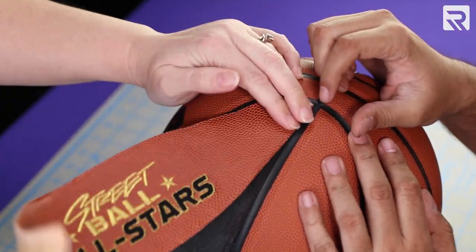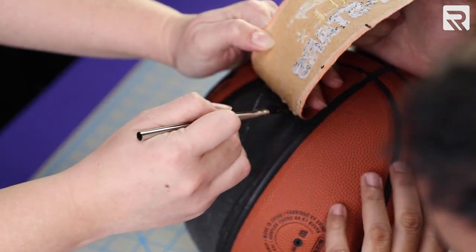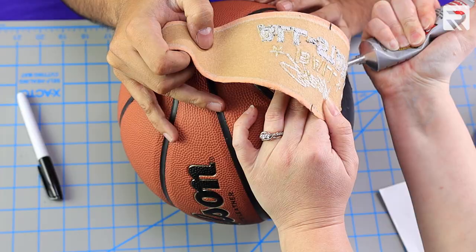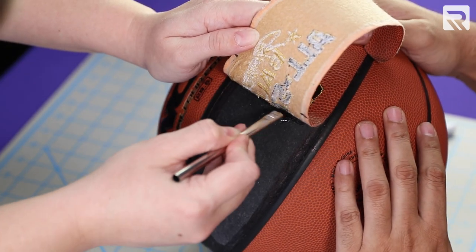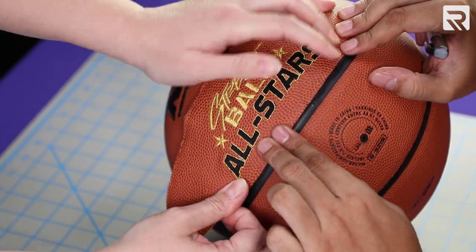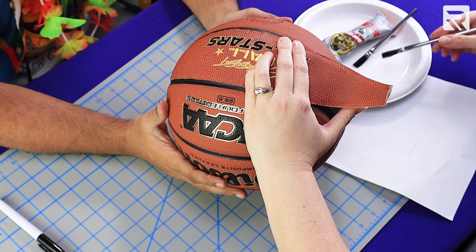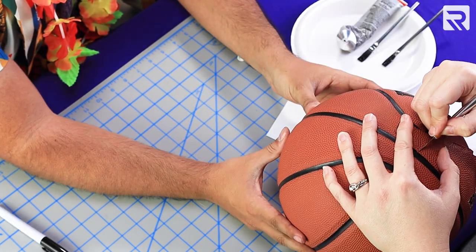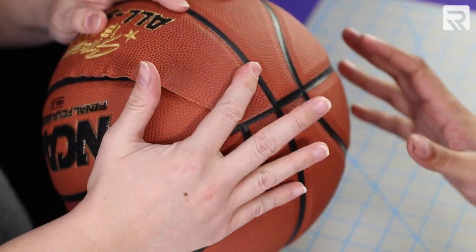Now it's time to reattach my panel back to my basketball. I found myself needing a second pair of hands, so I strongly recommend it — it made the whole process very simple. Start at one corner of the panel and slowly mold it back into place using contact adhesive and a Sharpie. Make sure to do an even spread to avoid excess glue residue, and gently mold the panel back into place by sliding onto the edges to get as smooth a placement as possible. When removing a basketball panel there will always be excess due to the material stretching, so a helpful tip is to glue the panel first and then cut away any excess.